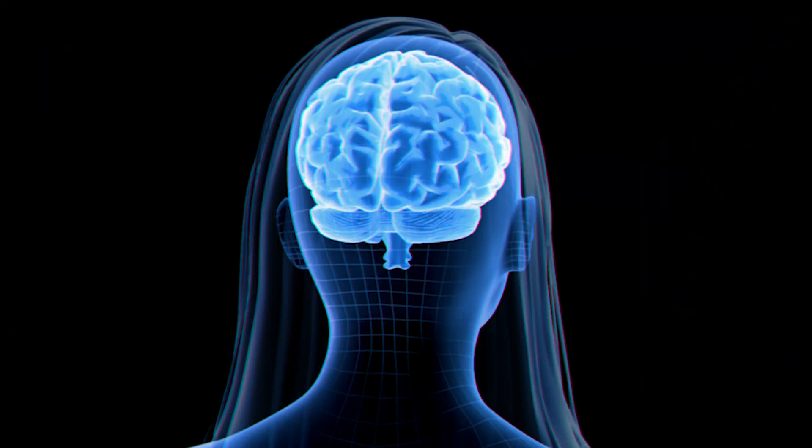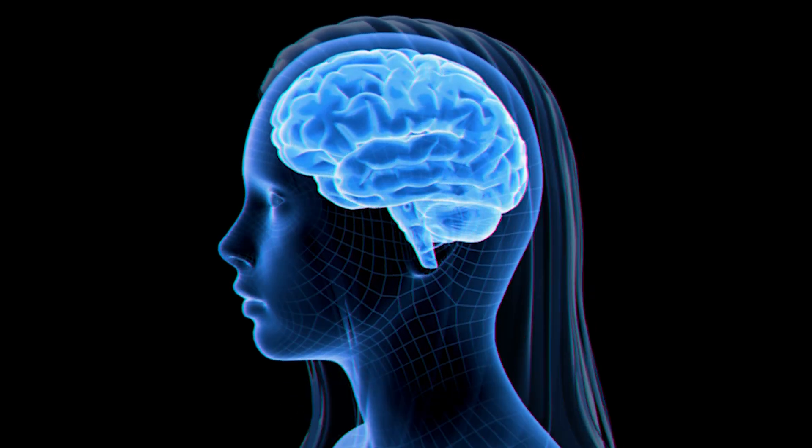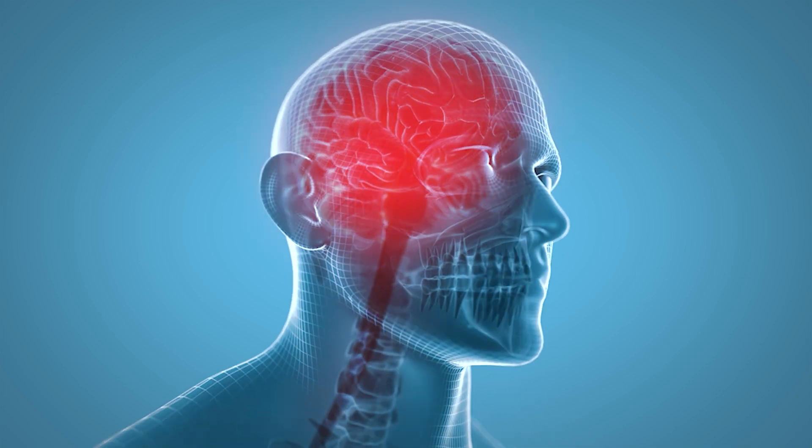Can you feel your heart pumping after that warm up? Next up, it's time for our brainy quest. Our brain is where everything starts in our body. It helps us think, learn, and imagine incredible things. So let's do some fun brain activities.